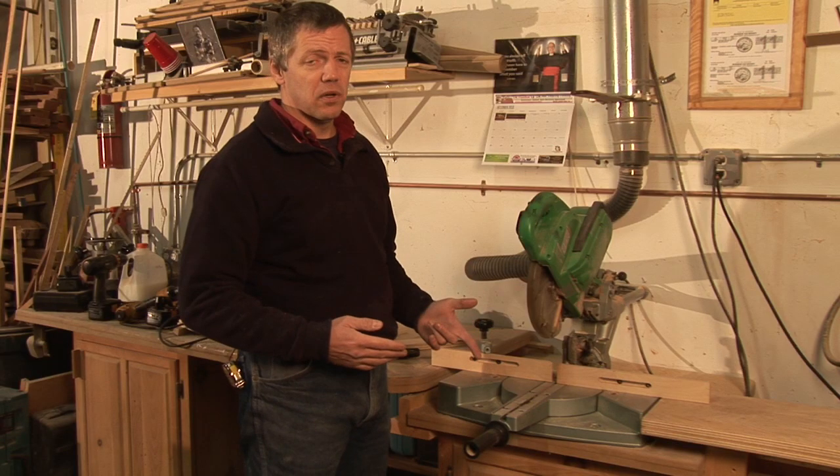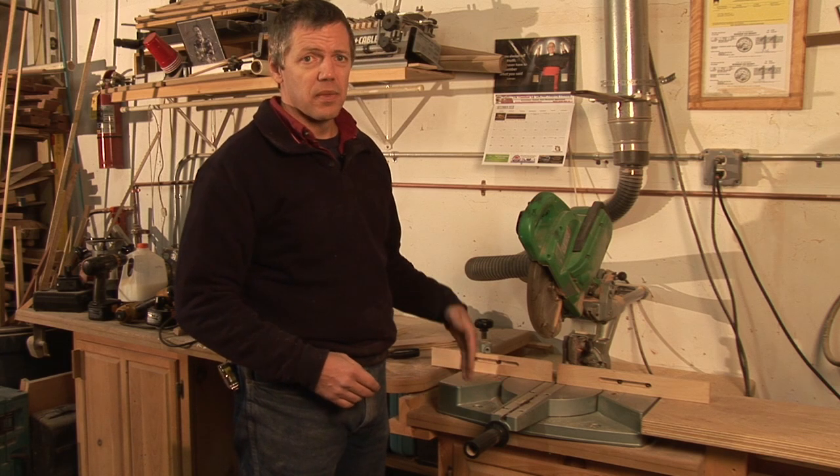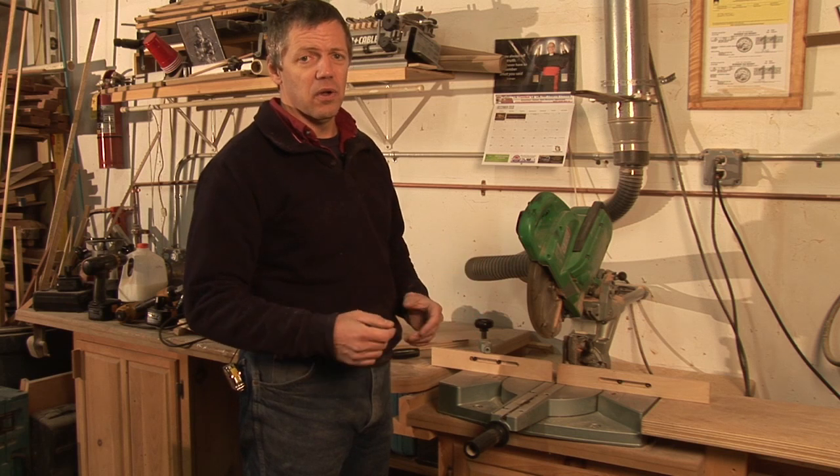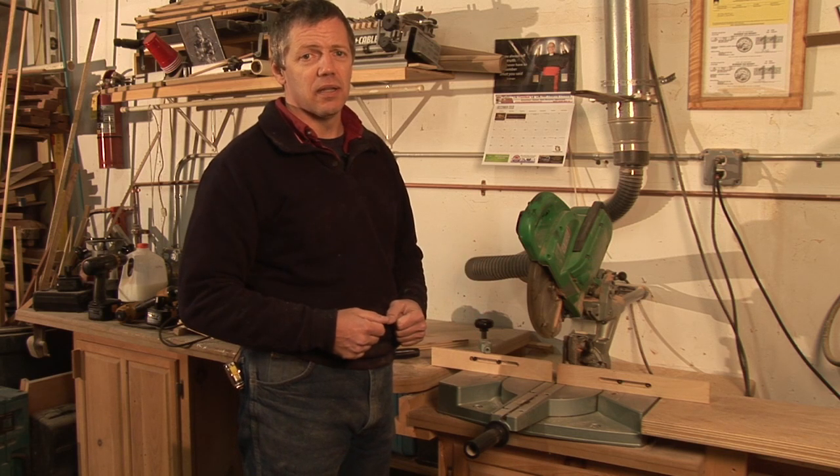This is the perfect saw to do that. The first thing we're going to do is set the table angle, and then we'll set the head angle, and once we get those set, we can go ahead and in one pass make a compound angle cut.